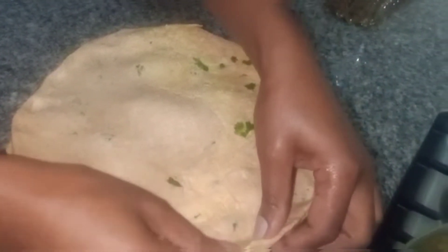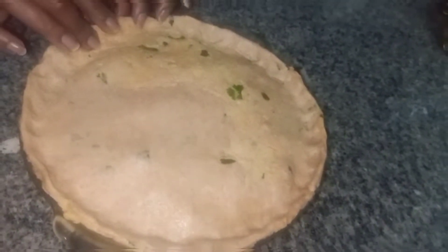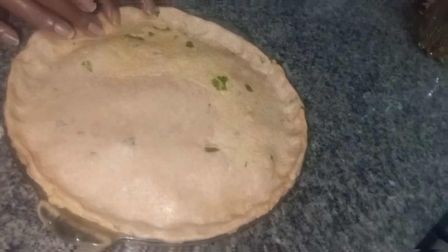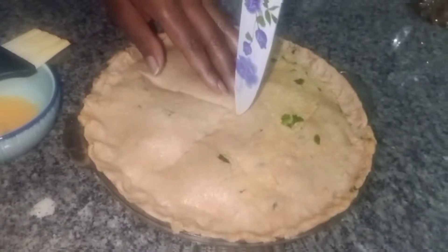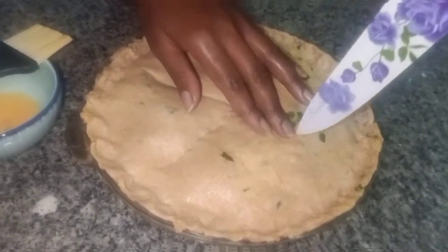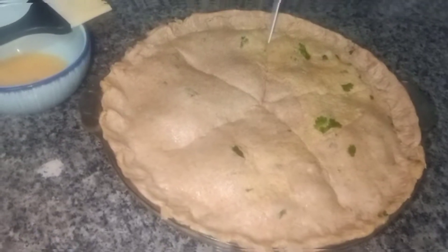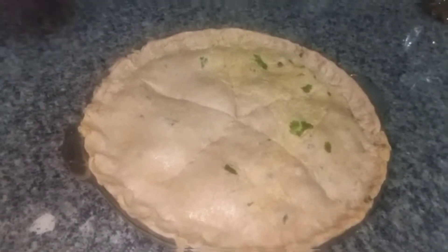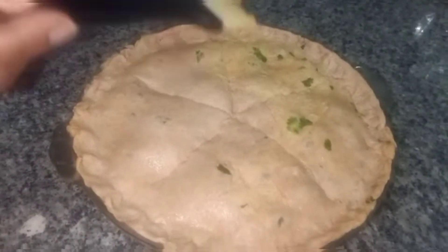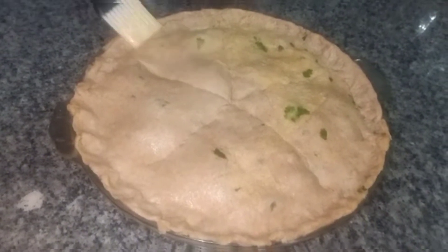We are going to slice in the middle of the pie to let air out. As you can see, slicing the pie ensures air is released. Then we are going to brush the top with an egg to give it the glossy brown shine once baked.